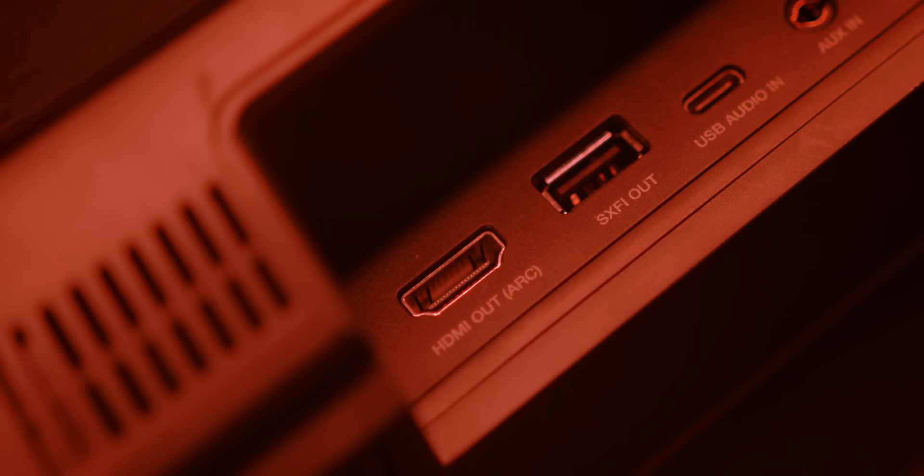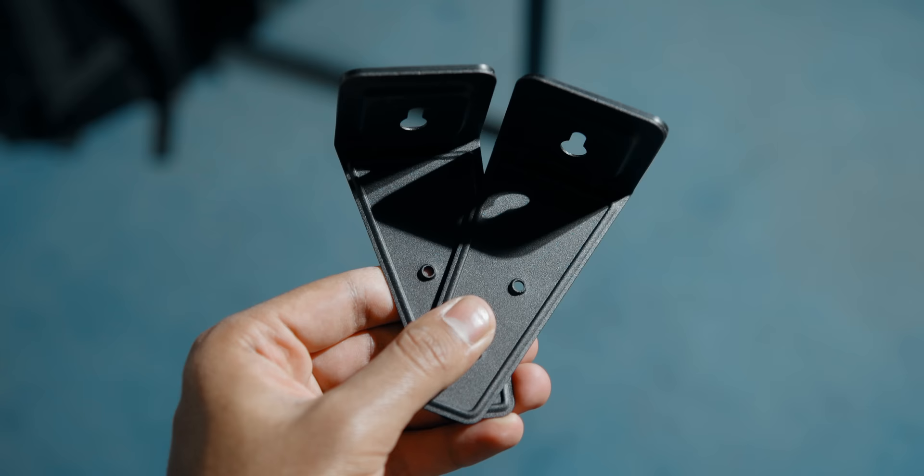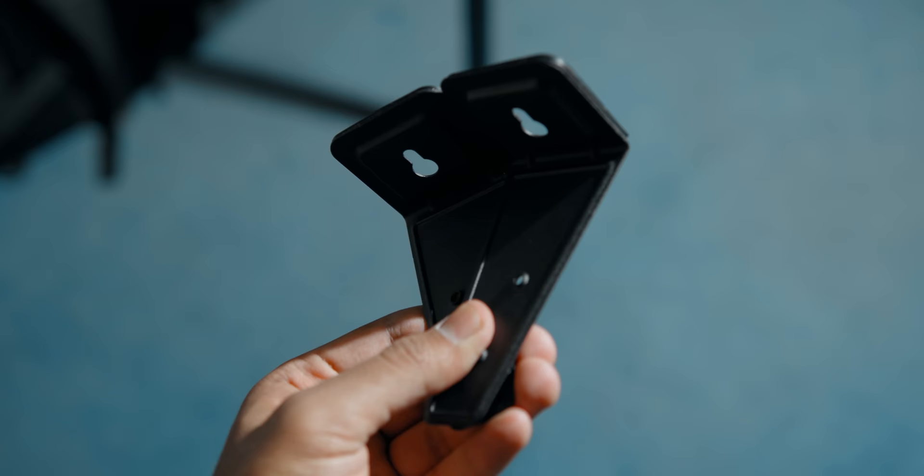For those wondering what ARC is, it's essentially an audio return channel that offers two-way communication between devices over a single HDMI cable. So if you have a TV with HDMI ARC support, you can plug the Katana V2 in and control your audio using the IR controls from your TV remote — a simplified experience if you plan to use it as your main audio device with your TV. It was something I wished the original Katana had. And the cherry on top is that Creative includes wall mounting brackets in the box, essentially expanding the soundbar's use case beyond a desktop setup to your living room or any scenario where you'd take advantage of HDMI ARC.